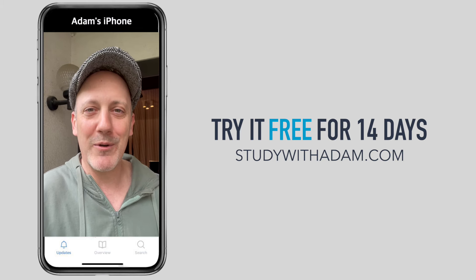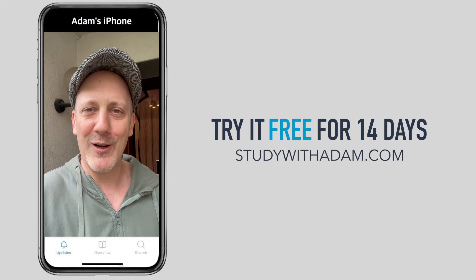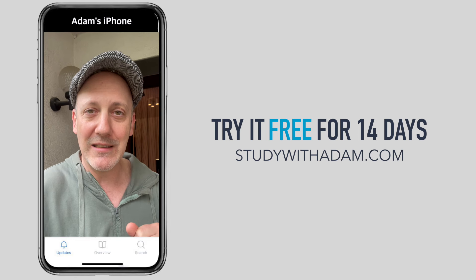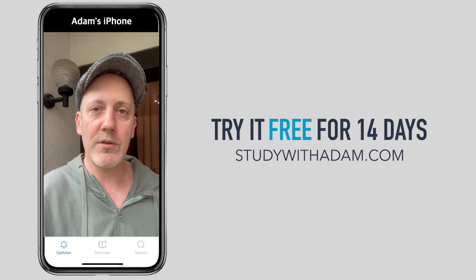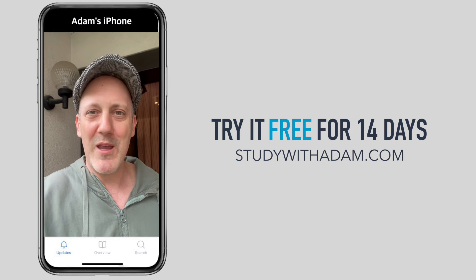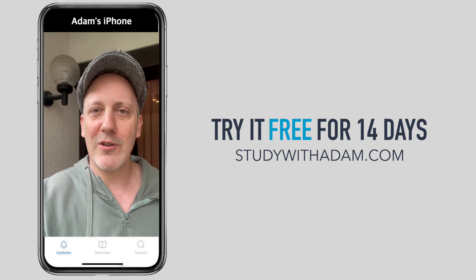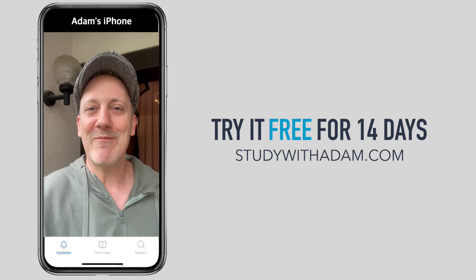Sorry for the interruption — just a quick note: if you want to really take your guitar playing to the next level and take lessons with me directly, you can check out studywithadam.com free for 14 days. There's exclusive content, lessons for solo arrangements, improvisation lessons, a great community, and you can even upload videos and I'll watch them. It's free for 14 days at studywithadam.com. Okay, let's go back to the lesson.